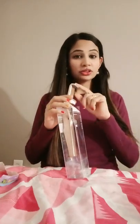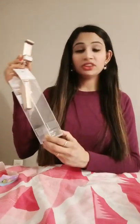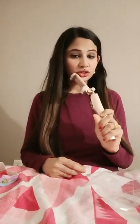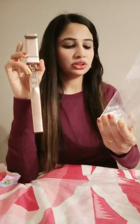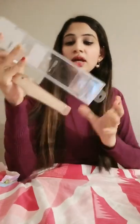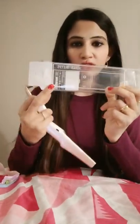Hello everyone, I'm going to review this selfie stick which I bought from the Miniso store, which is a very famous store. This selfie stick costs around $20. This store is available in most countries — I saw it in India as well, and I bought this one from Toronto near Sheppard.